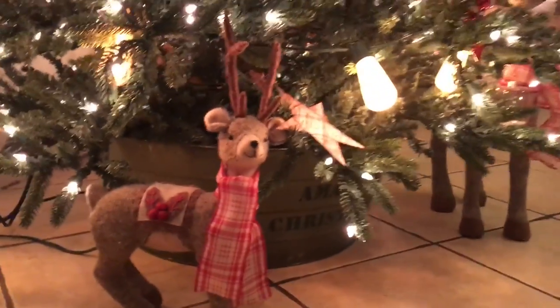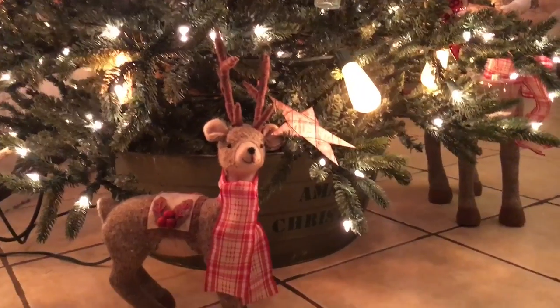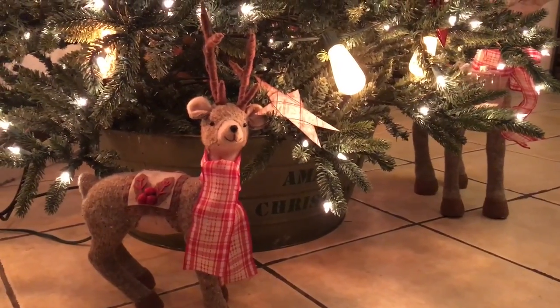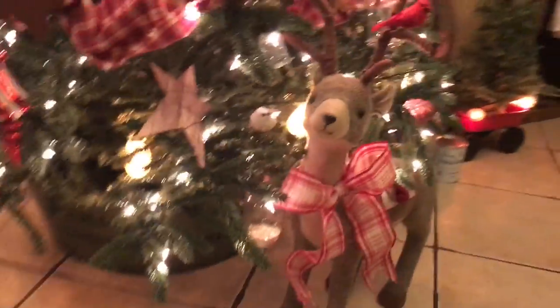Here is one of my deer which, no matter what theme, no matter what I do, I will always have these deer. This is the little baby one, and I went ahead and took the ribbon and gave it a little scarf. Because the mommy, I gave a little bow right here.